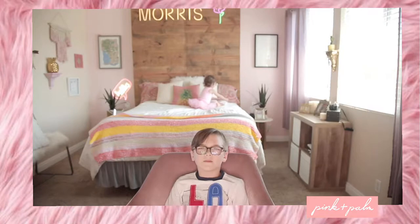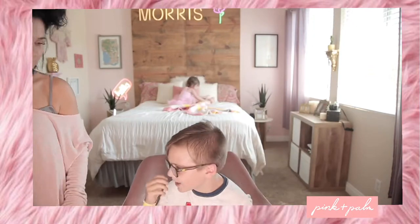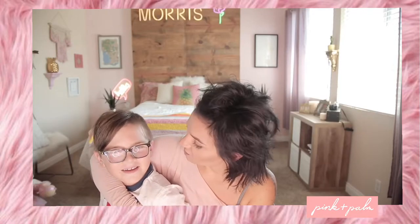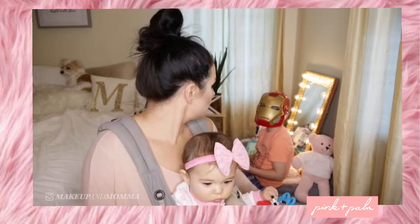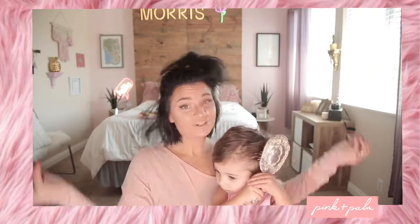Hey guys, welcome back! I'm going to show you three different ways to style your short hair when you have no time — you need to do your hair but you don't want to look homeless. It's been a long time since we've made a YouTube video. I was wearing a lot of makeup in that video but these days this is all you're gonna get. I thought it would be fun to do another hairstyle video seeing as how I chopped all mine off. This is gonna be super duper easy — three different ways to put your hair up when you have really short hair and make it look super cute.